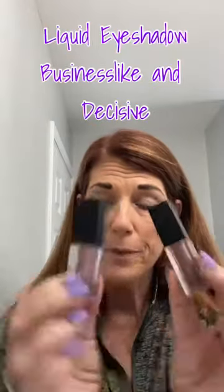I'm going to be using liquid eyeshadows today rather than powder — and I don't need a primer because these have primer in them. I'm using two shades of liquid eyeshadow from Unique. The lighter one is called Businesslike; it's a super matte light pink color. Believe it or not, even though it's pink, it's a perfect neutral for any colors you're wearing — kind of like your blush, it matches your skin tone. The other color is called Decisive, which is a grayish purple that goes on just the outer corners of the eye.